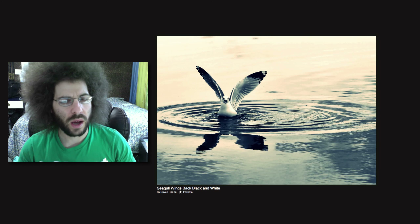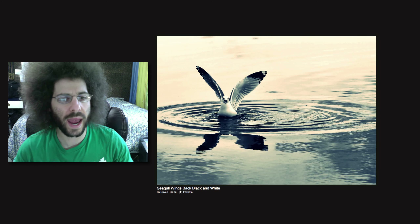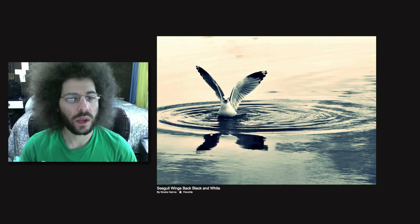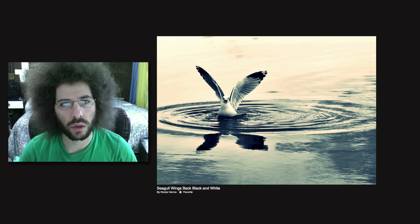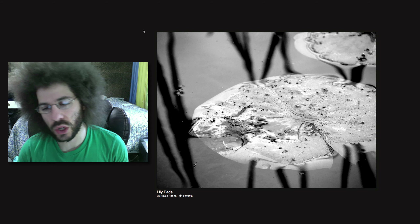A bird — seagull, wings back, in what looks like a split tone using a bluish-gray edit rather than pure black and white. That's really nice. I like the rings of the water going out from the seagull flapping. It's a nice capture — nice and sharp, nice clarity. I really like this one.